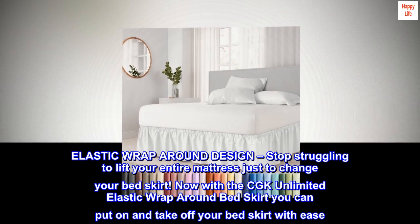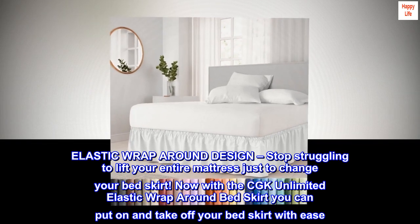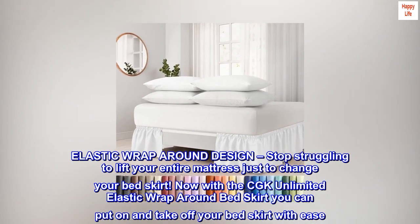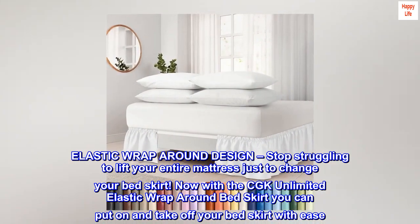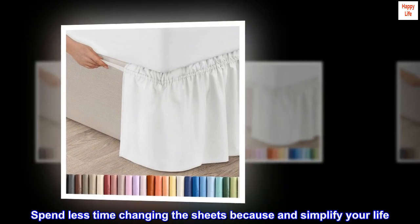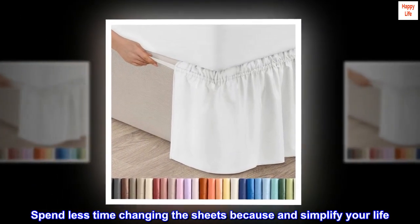Elastic wrap-around design: stop struggling to lift your entire mattress just to change your bed skirt. Now with the CGK Unlimited elastic wrap-around bed skirt, you can put it on and take it off with ease. Spend less time changing the sheets and simplify your life.